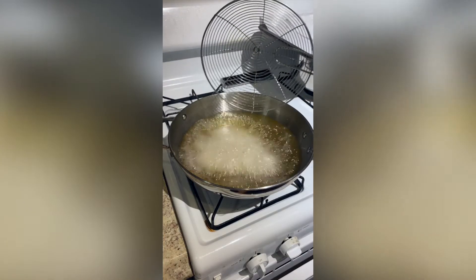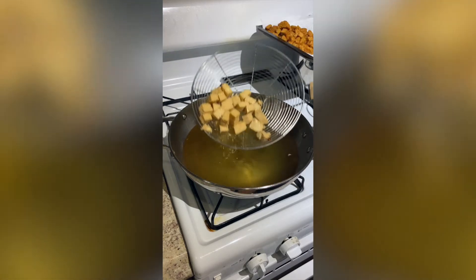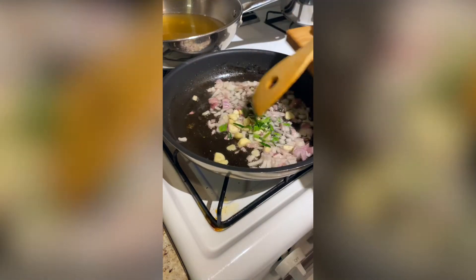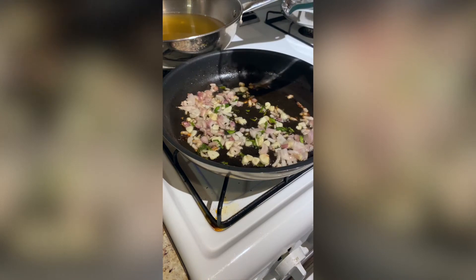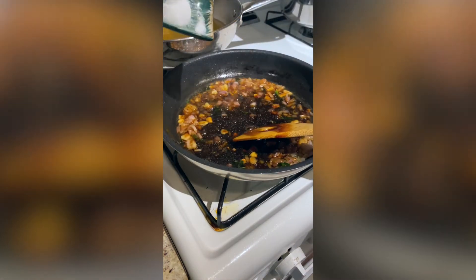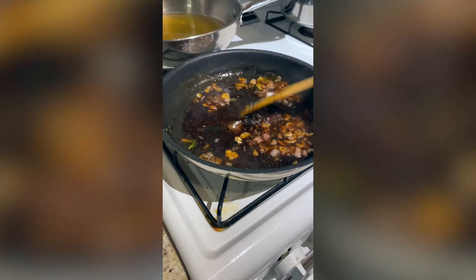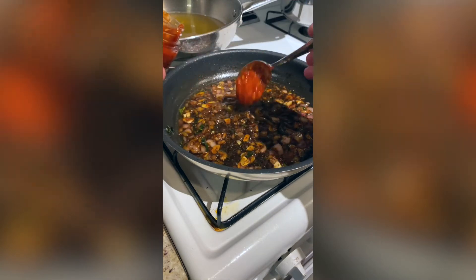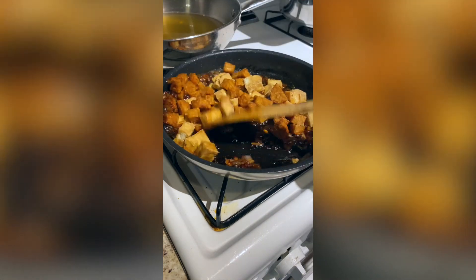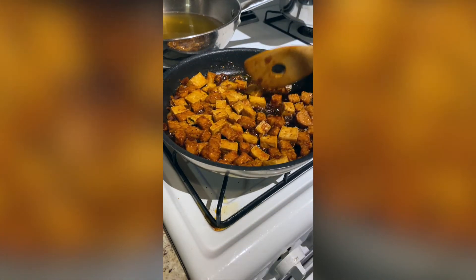Deep-fry the tempeh until golden brown and crispy. Fry the tofu until golden brown. Sauté the shallots in oil over medium heat. Add the garlic, add the lime leaves, add some water, some sweet soy sauce, add some salt, a little pepper, some sugar. Stir and add sambal oelek, stir again. Then add the tofu and the tempeh and toss gently until all tofu and tempeh pieces are fully coated with the sauce.